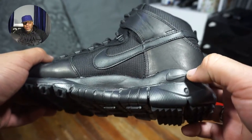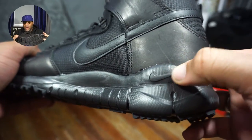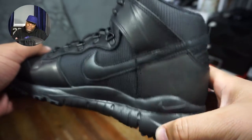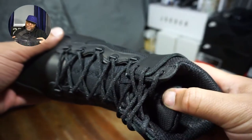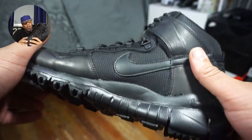Not much more left to talk about with this boot. Got a little Nike swoosh on the medial side towards the heel of the shoe, and that's fairly it. Let me know in the comment section what you think about this Nike Dunk High boot.